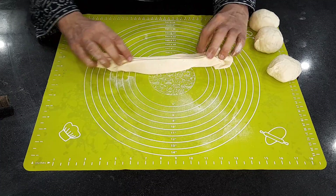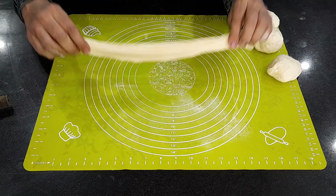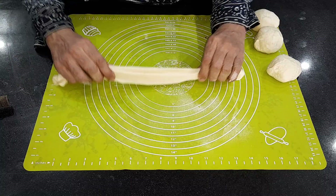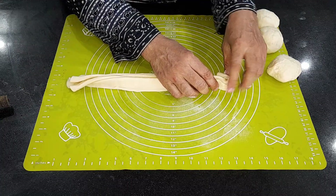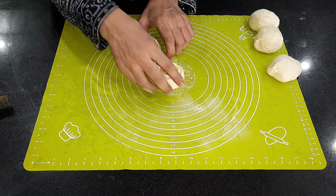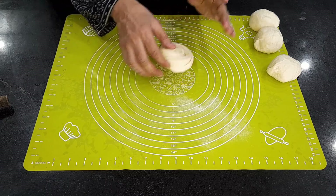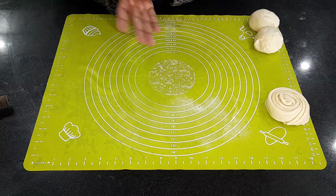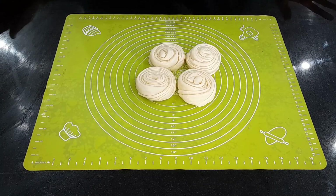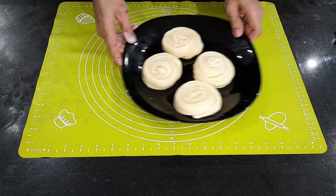We will tap this a little bit like this. We will rest all the pieces for 10 minutes. Then we will make the bread for 10 minutes and then we will make the parathas.